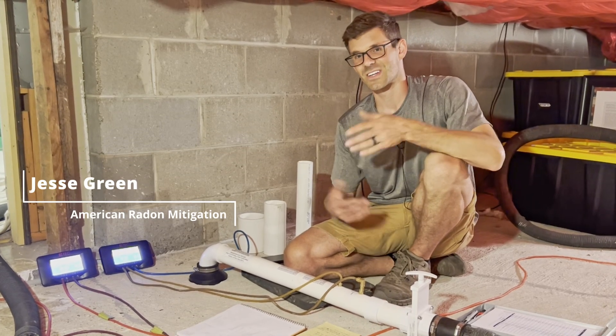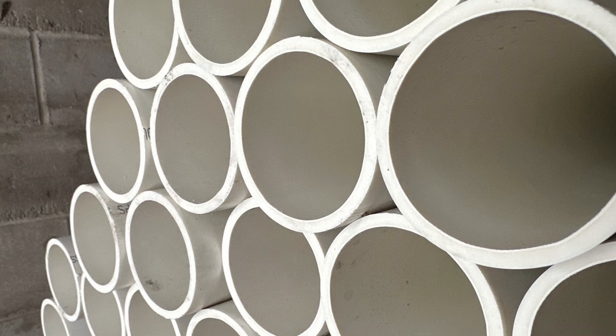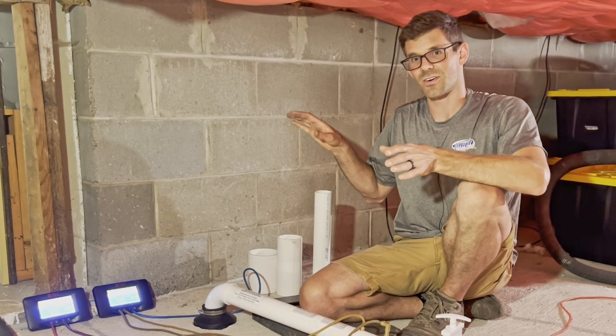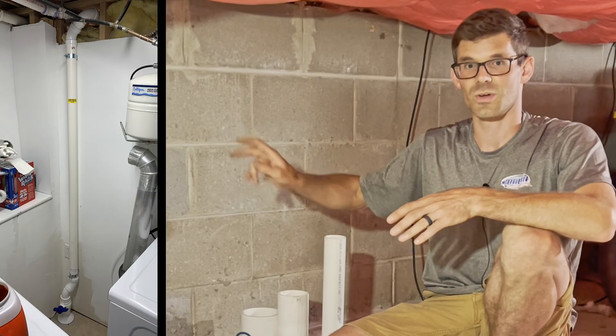Hello, I'm Jesse with American Radon Mitigation. In this video we're going to talk about how I choose what size pipe I need for my radon mitigation systems. Just a little background on this house: we've got two other suction points that are both built out of two inch pipe.